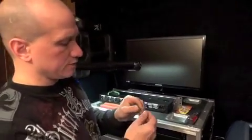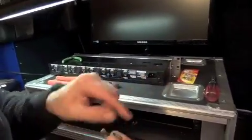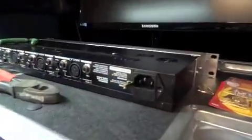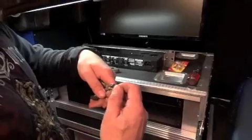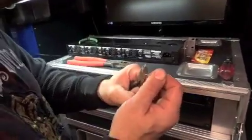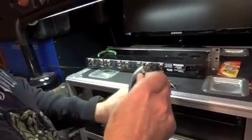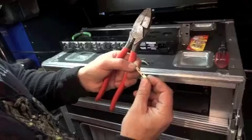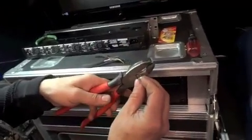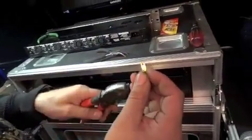So guys, what we're going to be doing here is we're taking a simple 20-cent picture hanger and we're going to be converting it into an IEC lock. As you can see, we've already got one side done on this rack mount unit. The assembly is pretty simple. What we're going to do is take my bent needle-nose pliers and we're going to straighten this bracket out — get rid of the bends that were in it prior. So now we've got a hook with the bends out of it, and we're going to cut this off right after the first hole that's been cut in it.